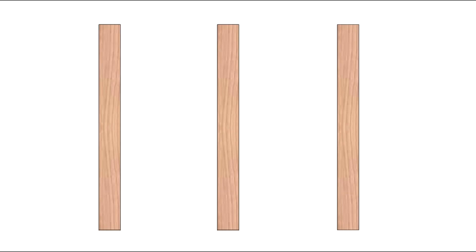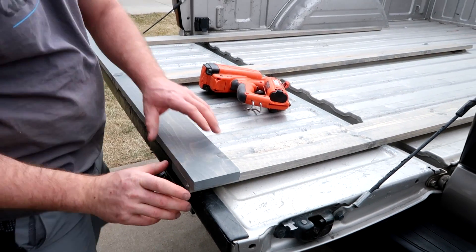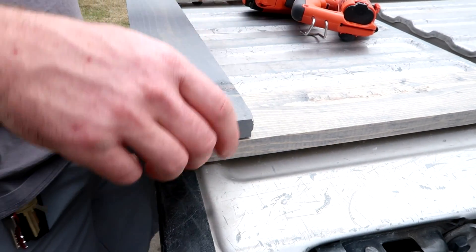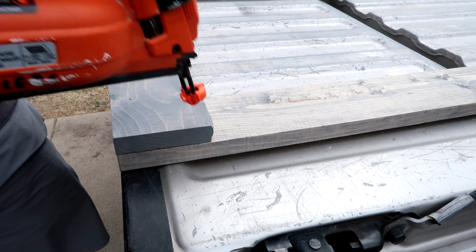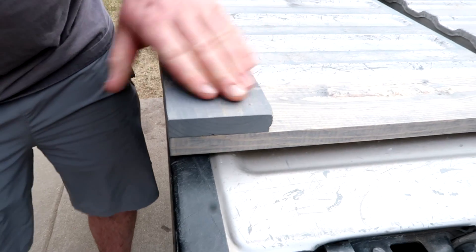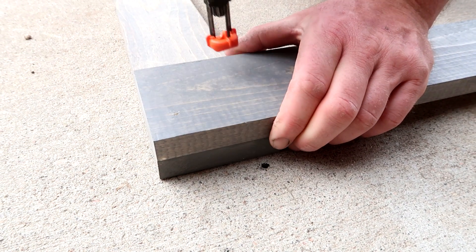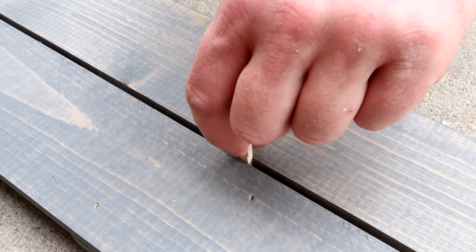Lie the three longer 1x4s flat on the ground. Now take one of the shorter 1x4s and place it horizontally across the three pieces. The ends should line up flush, like you can see here. Matt is using a nail gun, but you can use a normal hammer and finishing nails. Secure this with two to four nails.